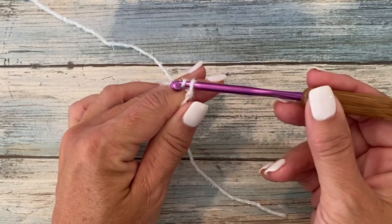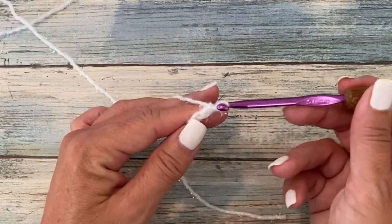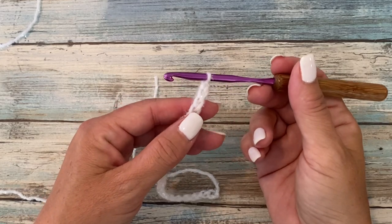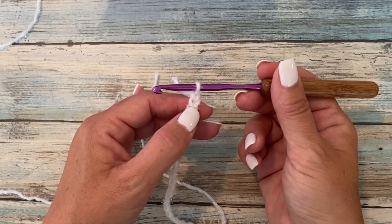You're going to pull your yarn through the loop on your hook — that's one chain. We're going to do that a total of 28 times. Next, we're going to double crochet in the third chain from our hook. When counting back, you don't want to count the loop on your hook — that's your working loop. So it'll be one, two, and three.